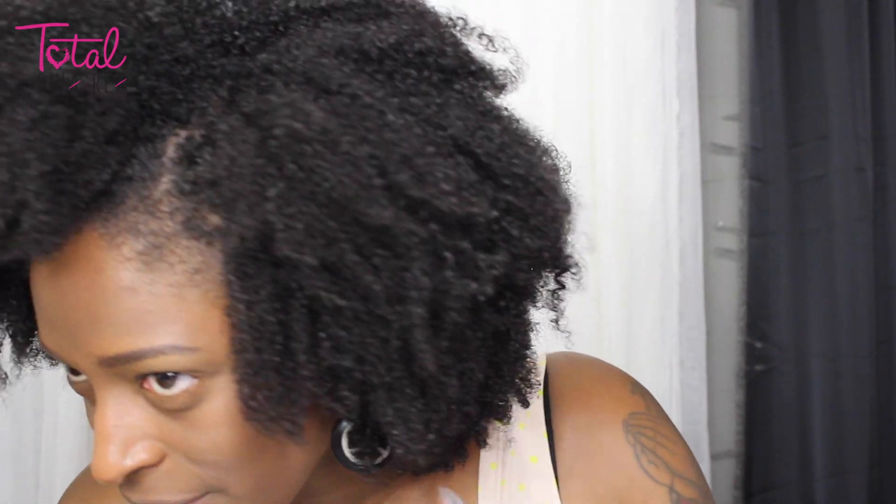My curls are really popping right now so I'm pretty happy with it. I don't do wash and gos that often, so I've really only been using this for twist outs and braid outs lately, but I wanted to try it as a wash and go. I didn't get too much into the washing and conditioning part — I did use a couple other products from DevaCurl to cleanse, but I can't talk about those yet as they're not out. So I'm starting on freshly washed and conditioned hair.